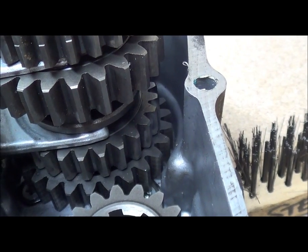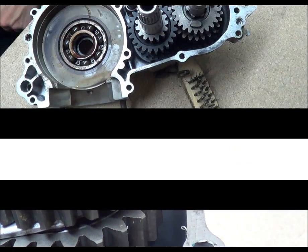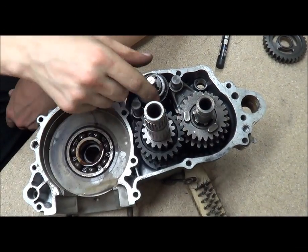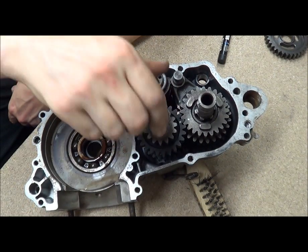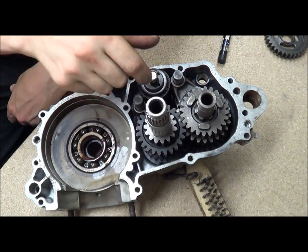That position there is it locking that gear, so it's locking in like that. Right, now I've got the shaft in the other selector fork and I'll try and find neutral.